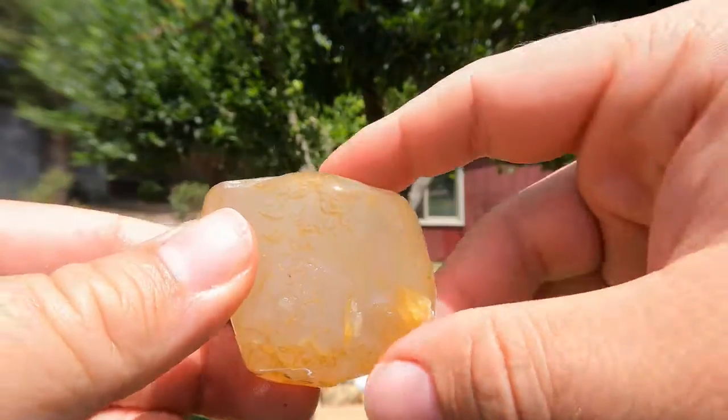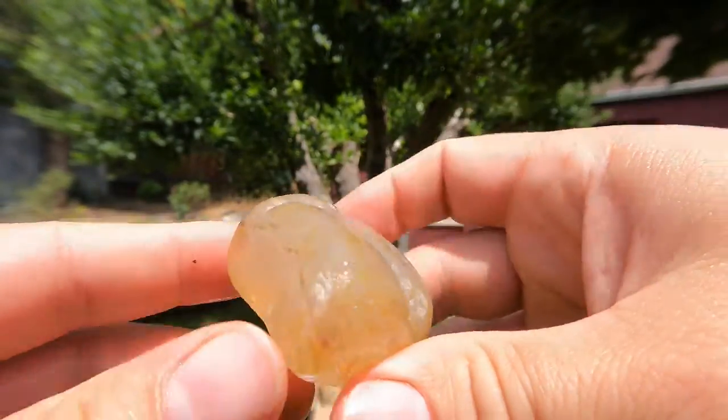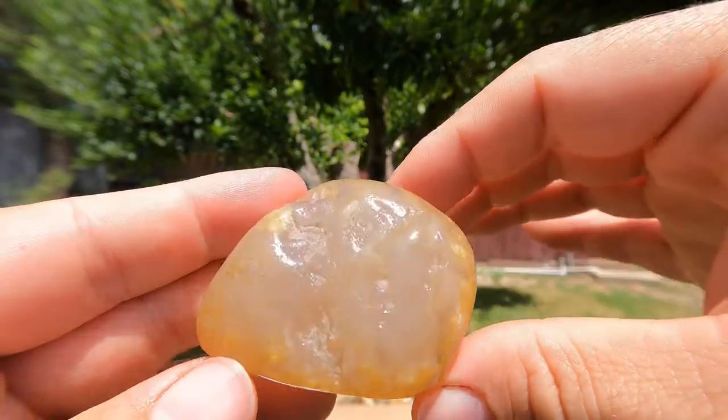Here is a nice little agate, probably from Montana. I've seen a lot of stuff from Montana and this looks like it's probably from there.